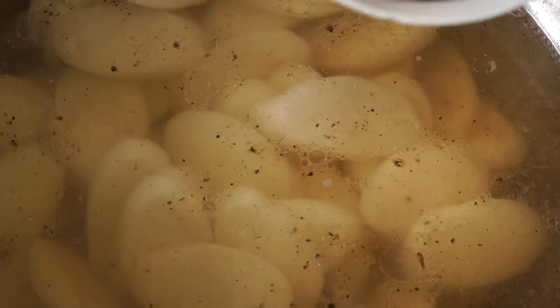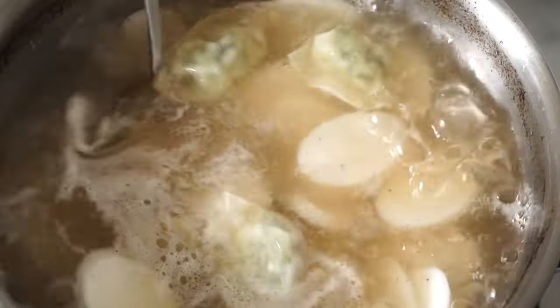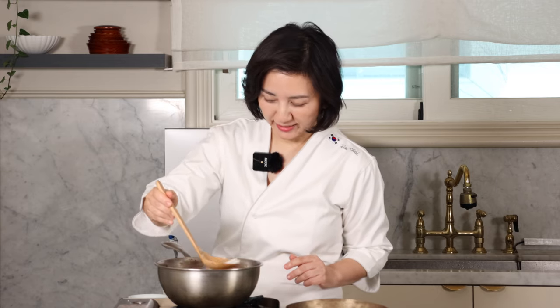Now we want to season our beef stock and add the rice cake and mandu to it. Let's season the soup with light soy sauce, which is also called soup soy sauce. But using only soy sauce can make the soup too dark, so add a little bit of salt along with some black pepper. Now add sliced rice cakes and small dumplings to the soup and bring it to a boil. We cook the rice cake slices until soft, usually about 5 to 10 minutes.